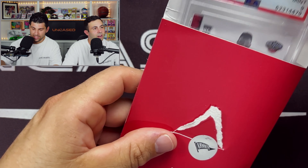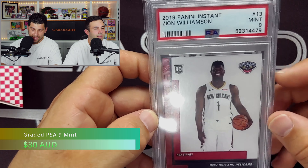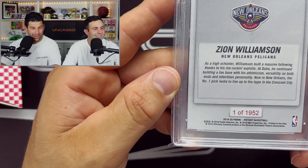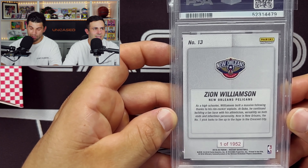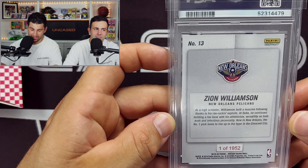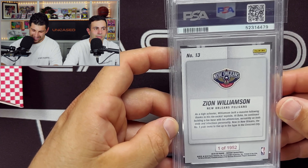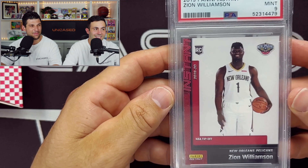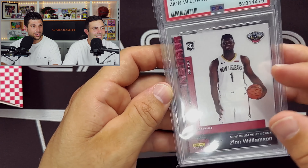It is a Zion Williamson rookie card, PSA 9. One of 1952 — that is very interesting. We don't know exactly what that means. Is this number one of the 1952, or is this one of 1952 cards? Guys, if you know, let us know — because if this is the first card of the 1952, hopefully it'll be worth a little bit more money than we thought. We'll definitely take a look into that one.